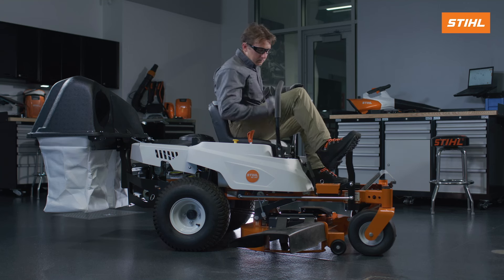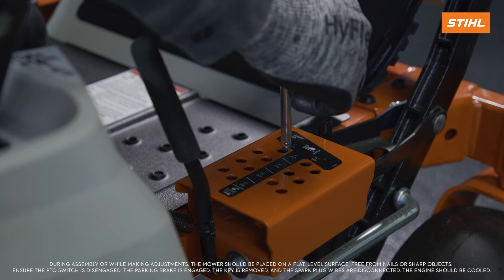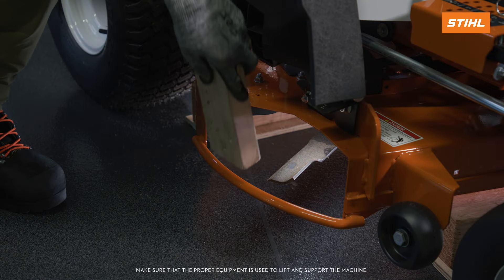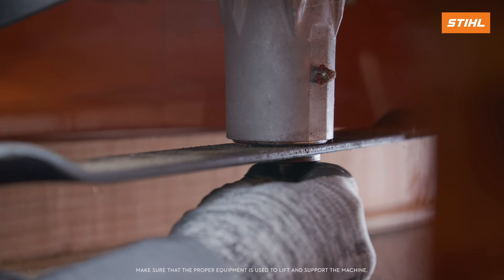Move the mower deck to its highest cutting position and use a block of wood to prevent the movement of the blade. Remove the cap screws and the washers that attach the blades.